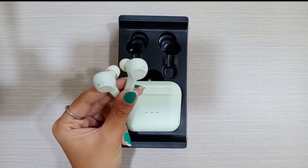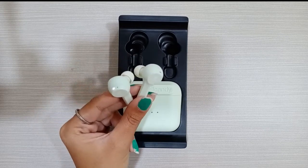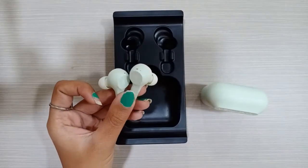When you use the earbuds, you can see the pairing update. The most important thing is that the connection is automatic.